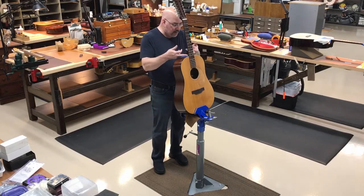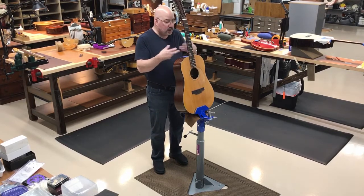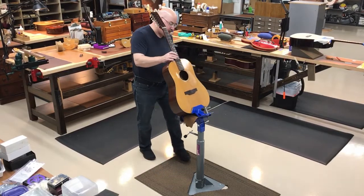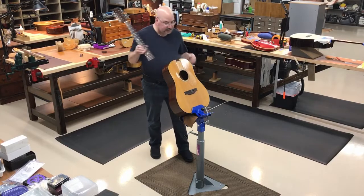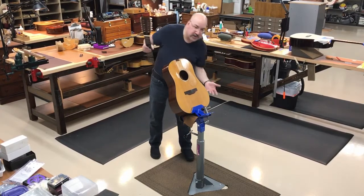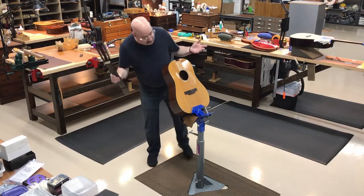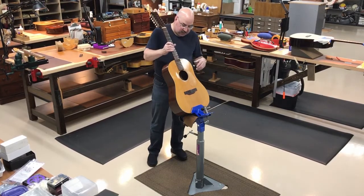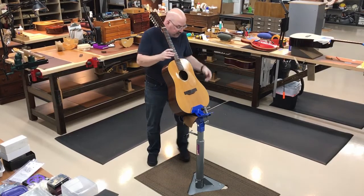All the while you're not really concentrating on your work. I can move the guitar into any position I want, rather than hovering over it and feeling all those aches and pains from having to tilt my body every which direction. This is perfect — it does everything I need it to.